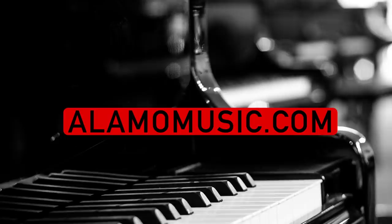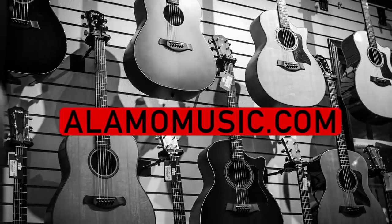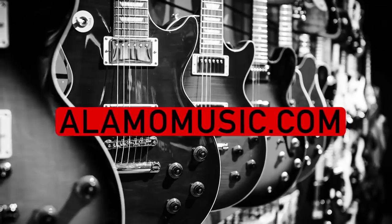You're watching Alamo Music TV. My name is Chris McKee with Alamo Music Center in San Antonio, Texas. You can find us online at alamomusic.com. If you're new to our channel, make sure to subscribe, turn on notifications, and like our videos.